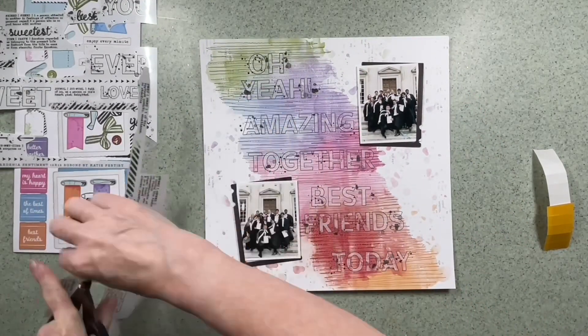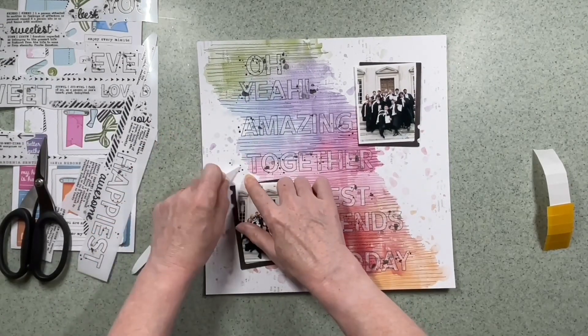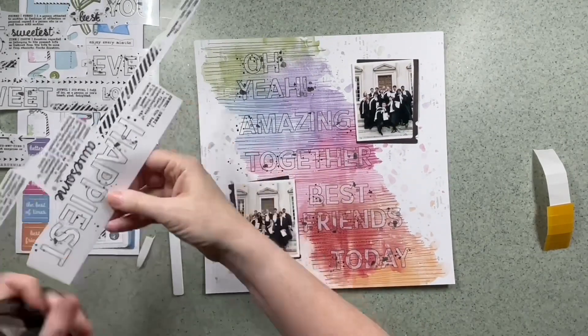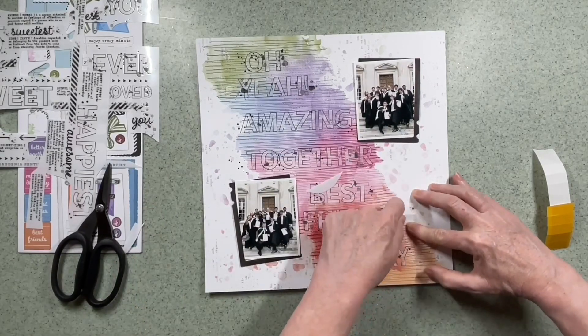I brought in some of the bits of rub-ons that are left over — they're just some little dots. I don't waste any bits, and I'm going to add some of these around the edges of the words, just onto the plain cardstock.